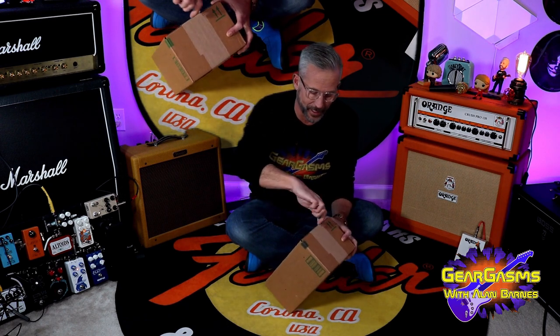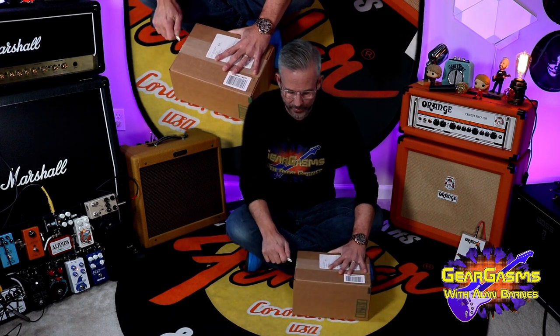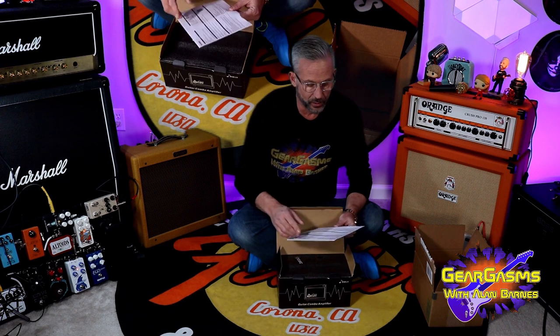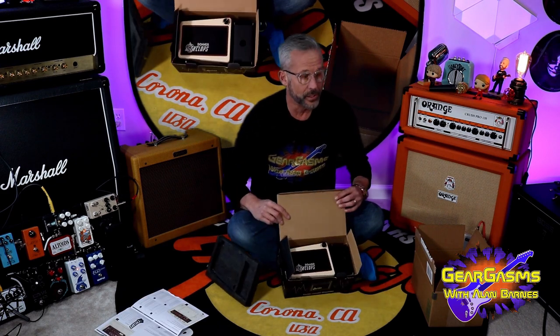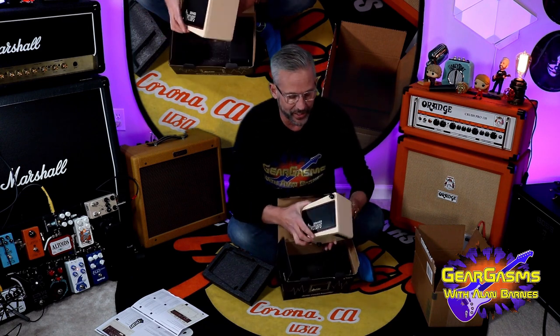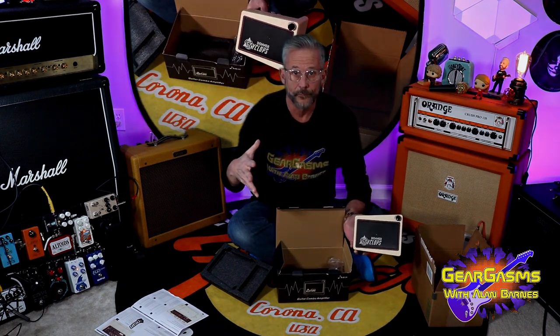Now, this is a seriously legit unboxing for all you millennial pinheads that love such things. I have the official GearGasms box opener, and I'm going all the way in through the parcel itself. Owner's manual, that's cool. Little piece of foam... oh, Sookie Sookie, I love that. Oh my goodness, I saw a picture of it but the pictures don't do it justice. All right, Cyclops, what you got for us?